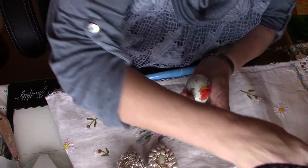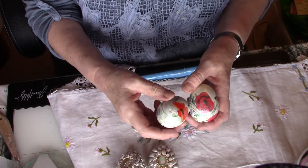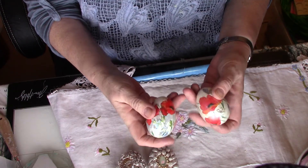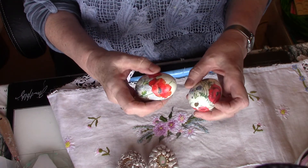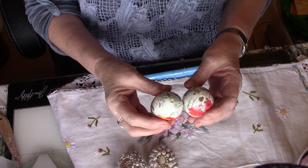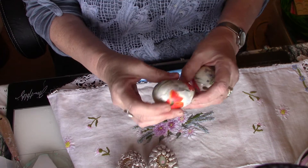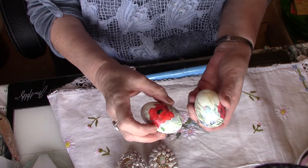These two I did decoupage - I used napkins with puppies on, as you can see. These are actually real eggs - I think these were goose eggs, a couple are a bit larger than normal eggs. I blew them out and they've lasted - they're a couple of years old - so you know, as long as you're fairly careful.